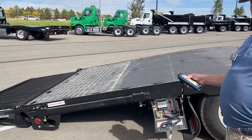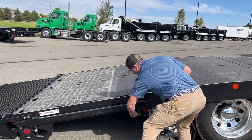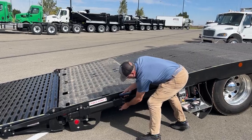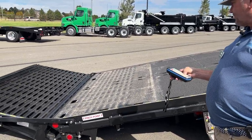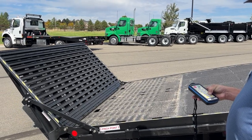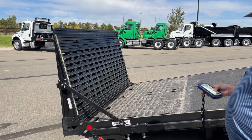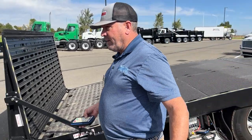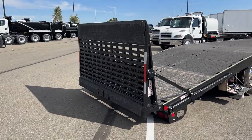Boom, now you're ready to load. There is another option for traveling — you can travel in a vertical ramp position, unlocking the locking arm here, slide it down to where it locks, then raise the ramp. The lights are recessed in the back of the ramp, so it is DOT regulated.